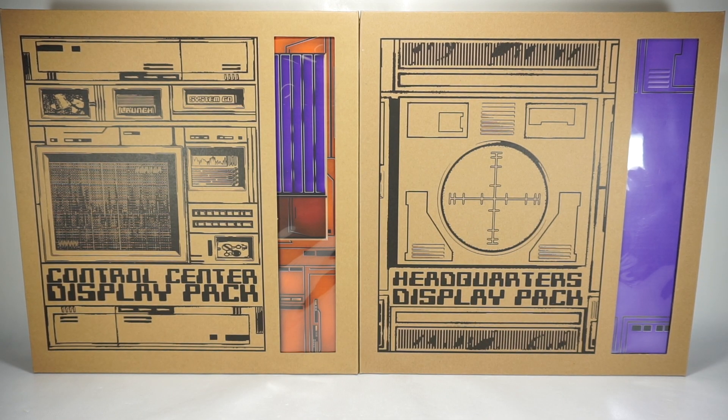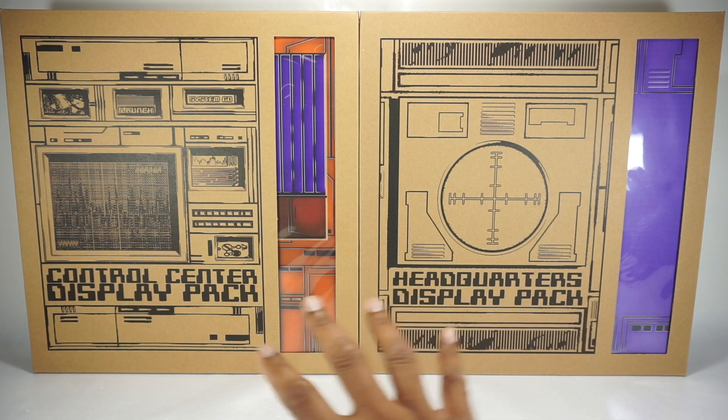Me personally, if you've been watching my channel, I use shelves. So we're going to take a look at both of these sets.